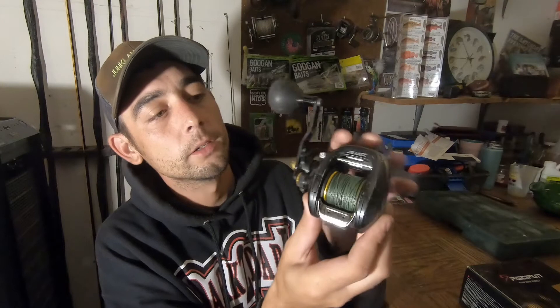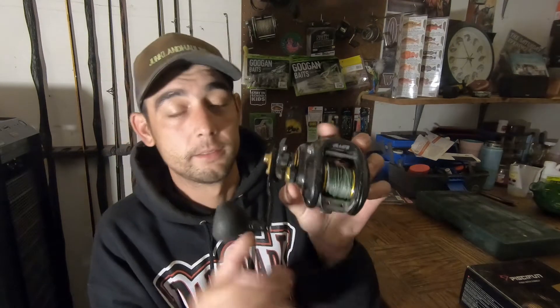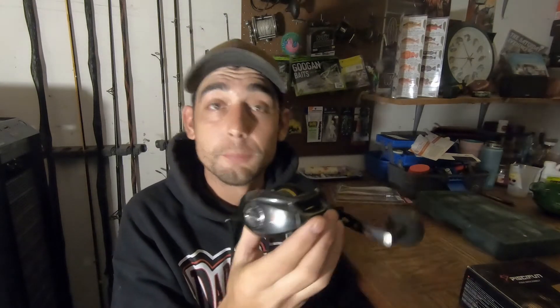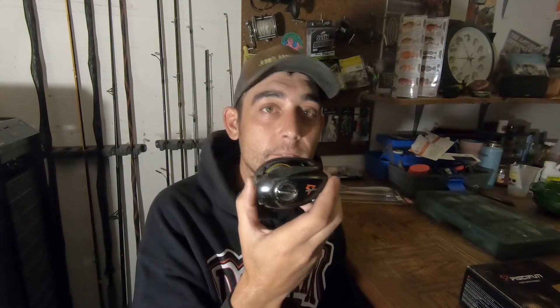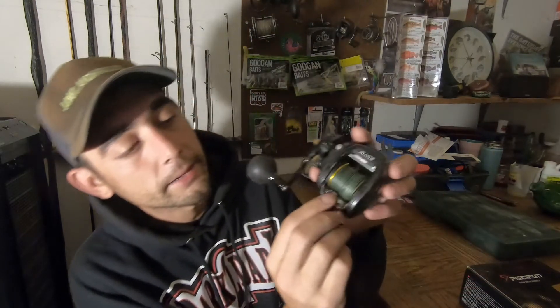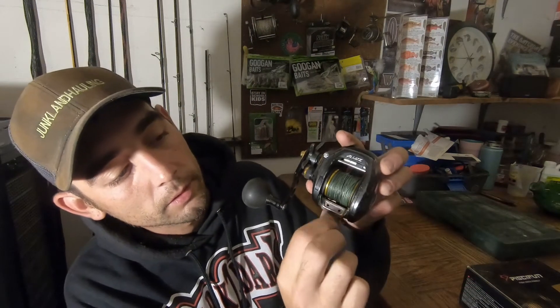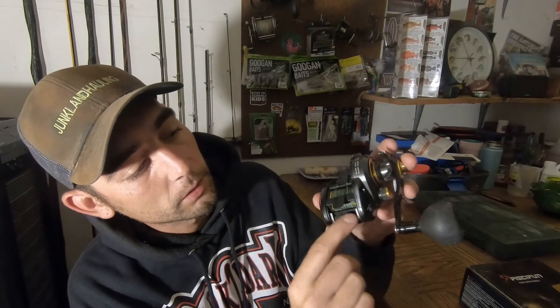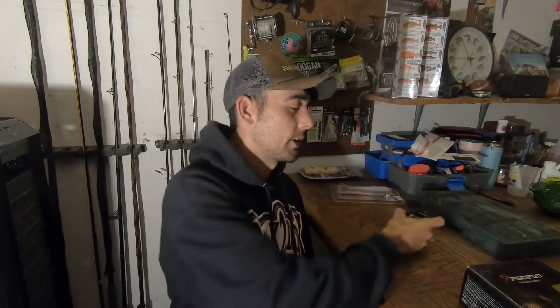Okay, after one year, she's beat. I haven't serviced it — I just beat it. And it works just like it did when I first bought it. There's a missing pad — that's my fault, I lost that. It's got some corrosion from the salt. But it still operates flawlessly.